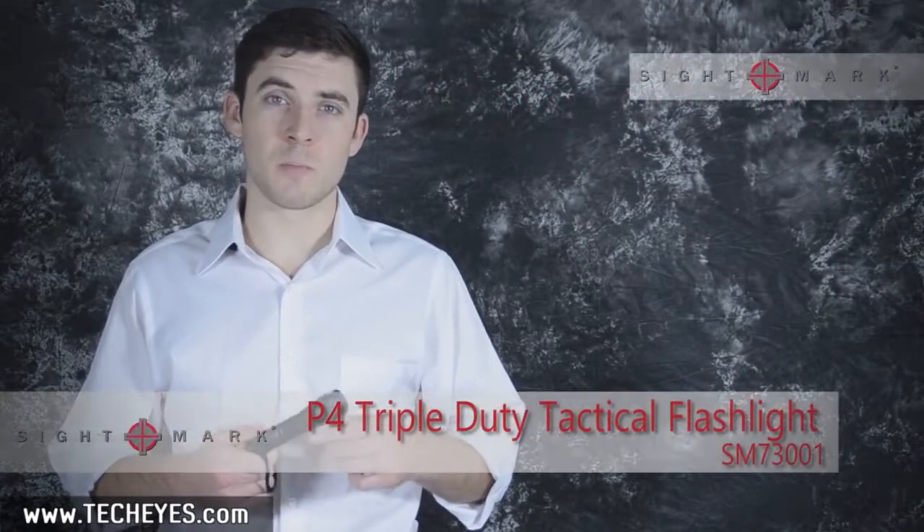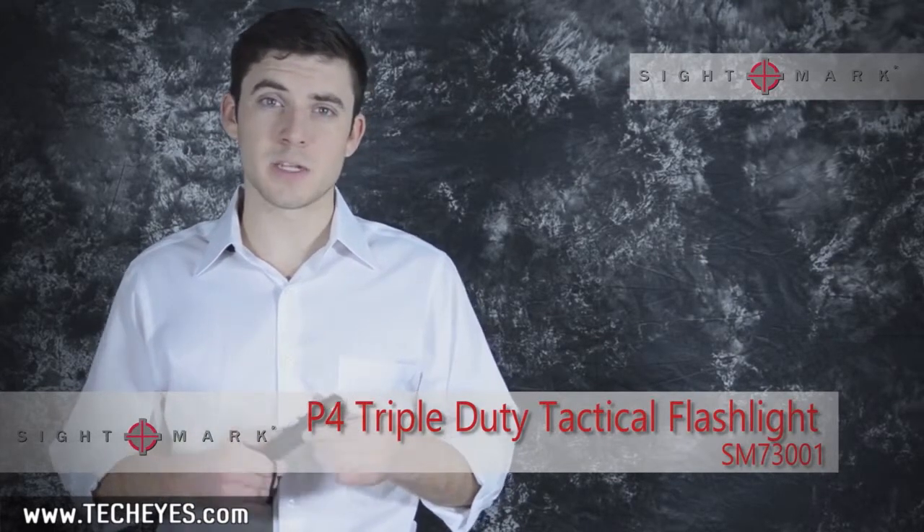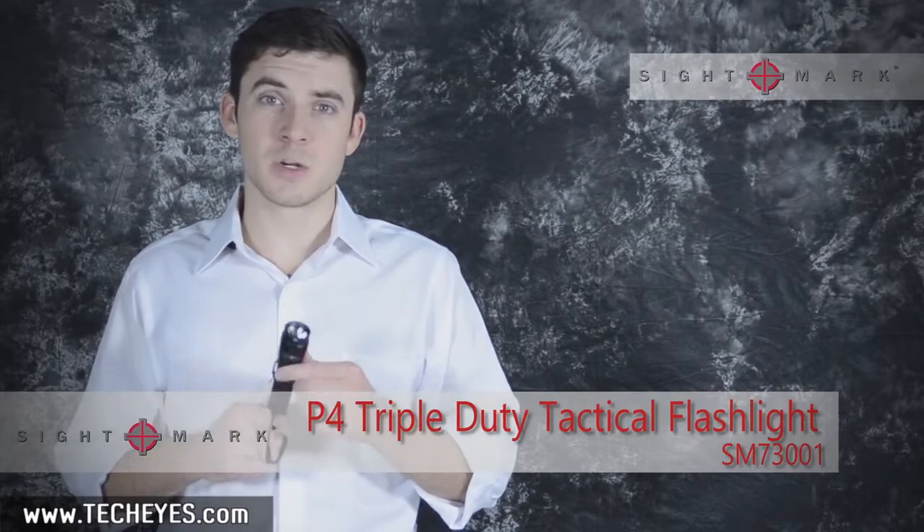This is Todd from SciMark, and today we're going over our P4 Triple Duty Tactical Flashlight. The Triple Duty Tactical Flashlight is equipped with a 160 lumen Cree LED.